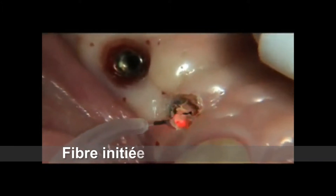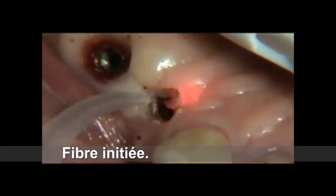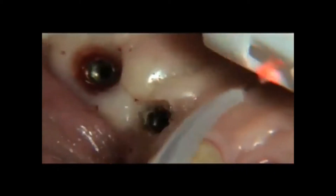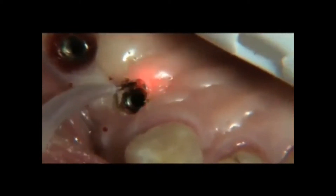A scalpel can be used to acquire access to the implant, but this surgical procedure is often accompanied by significant bleeding, leading to poor visibility and can create unnecessary trauma.